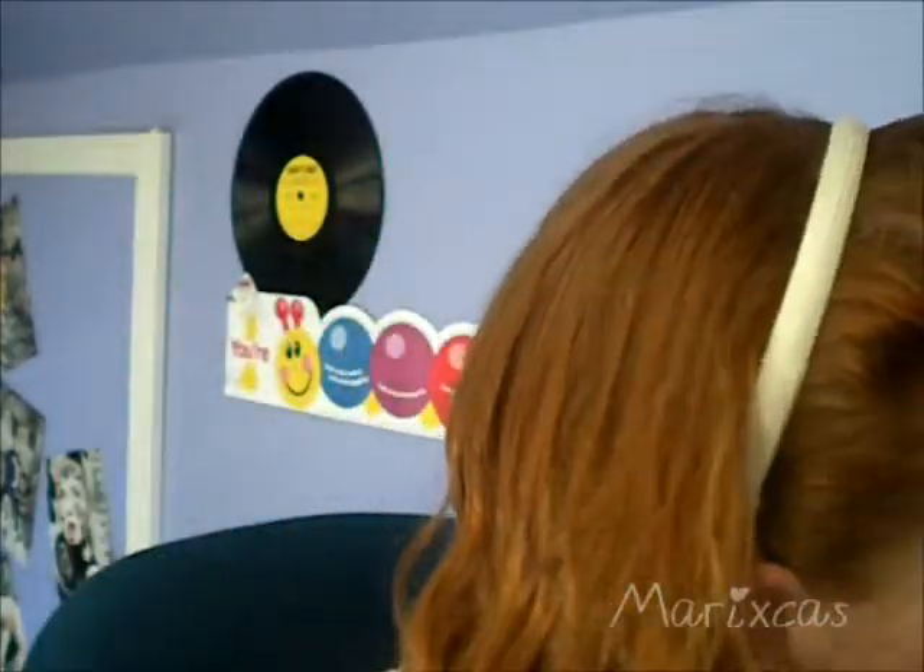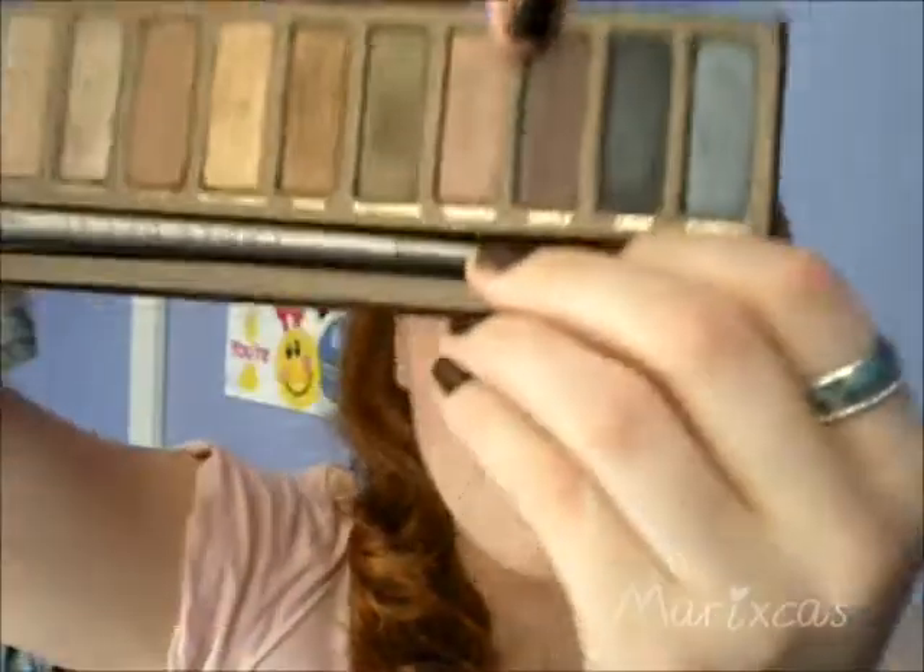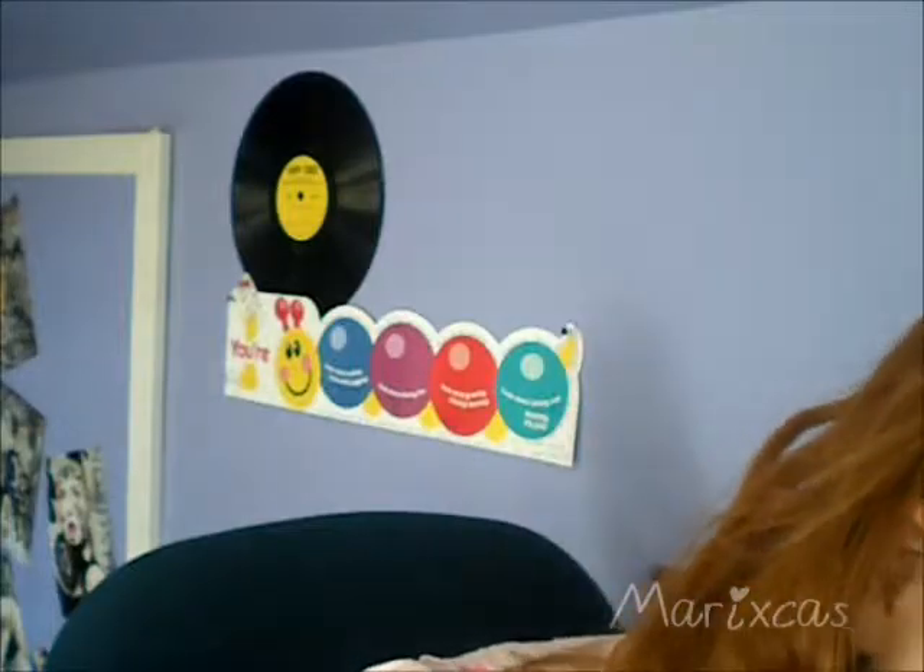I'm going to be packing this all over my lid. Next I'm going to go in with a pencil brush — also from Crown Brushes. Actually, first I'm going to go in with Toasted. I pointed to the wrong color earlier. Toasted is the plummy pink color right next to it, and I'm going to be putting this in my crease.